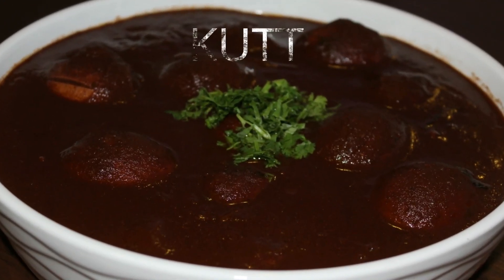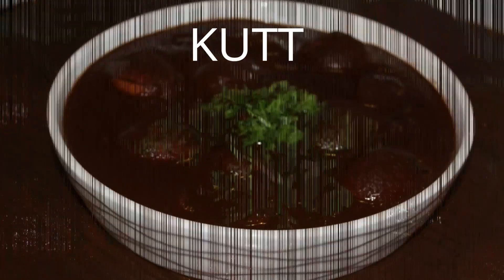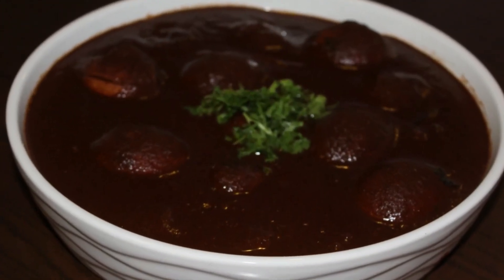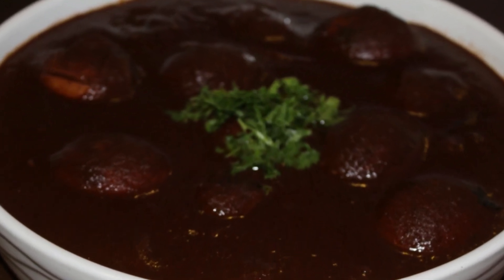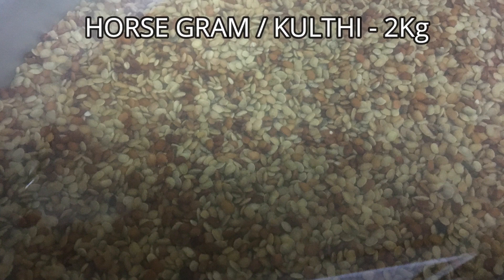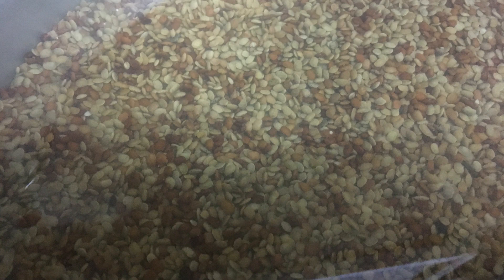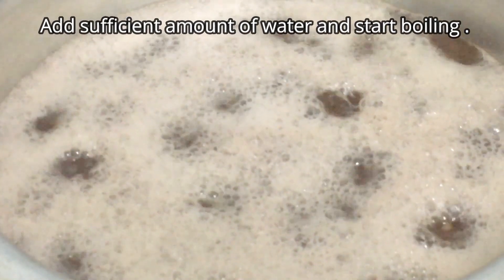Today's recipe on Sara Cooks for You is a very unique and special dish — cut. For those of you who don't know what I'm talking about, stay tuned to discover this exotic dish. I've used about two kilos of washed and soaked horse gram, soaked overnight.